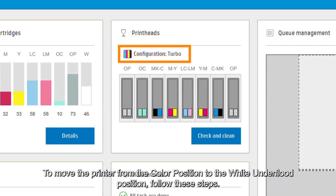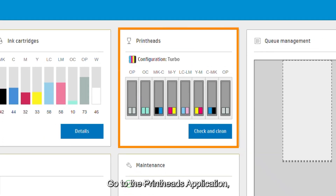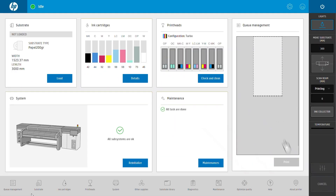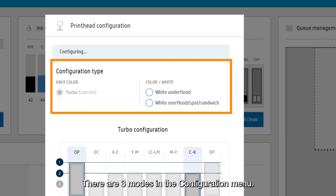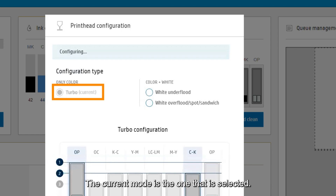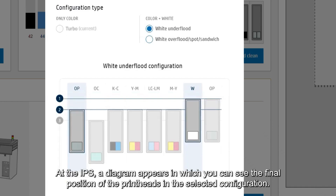To move the printer from the color position to the white under flood position, follow these steps: go to the printheads application and tap the configure button. There are three modes at the configuration menu; the current mode is the one selected. Tap on the one you want to move to.